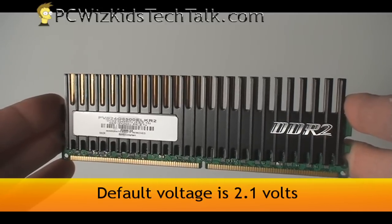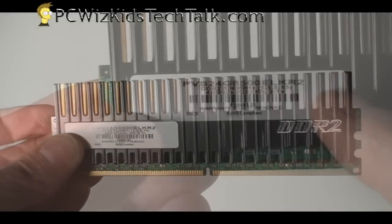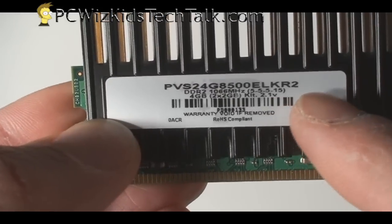We're going to overclock this with our system and hopefully get some nice results.